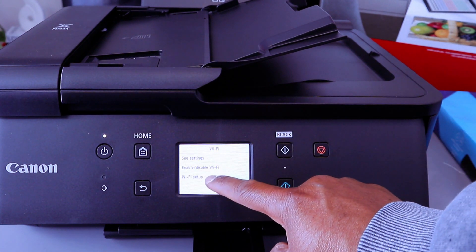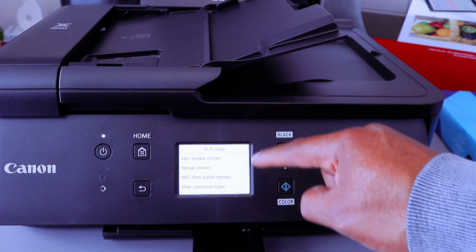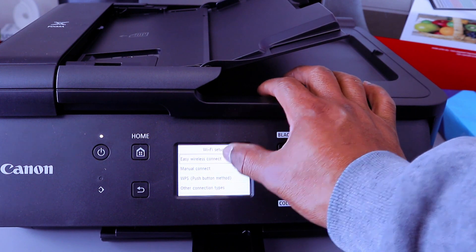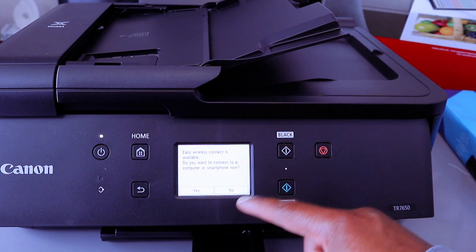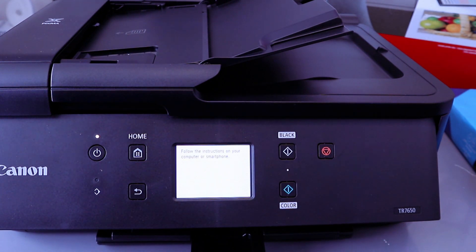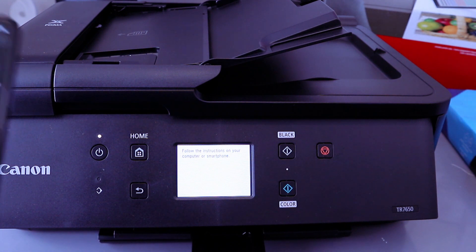Then select Wi-Fi Setup. The next option is Easy Wireless Connect or Manual Connect — select Easy Wireless Connect. Easy Wireless Connect is available. It will ask: do you want to connect to a computer or smartphone? Select Yes. Processing, please wait — follow the on-screen instructions on your computer or smartphone.